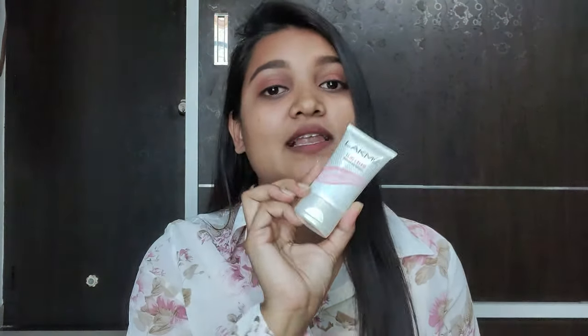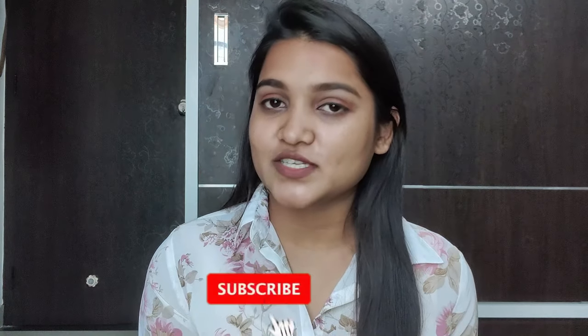So today I will share with you guys the different ways of using this Lakme Lumicream, or any strobing cream like this. I will use different ways in this video and tell you. So if you are interested, please keep on watching.